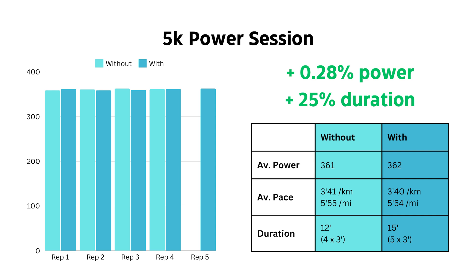For this 5K session, the second one where I loaded with sodium bicarb, there was a slight average power increase but a big jump in duration — 15 minutes as opposed to 12 minutes at that 5K intensity. The workout felt really good. And to be fair, the last one without sodium bicarbonate felt really good as well. But this time I did the extra rep, and that last rep I actually averaged the highest power. That session definitely felt better than the last one.